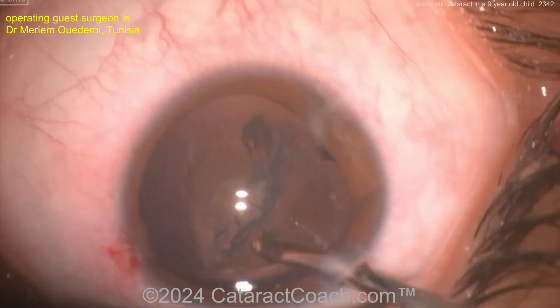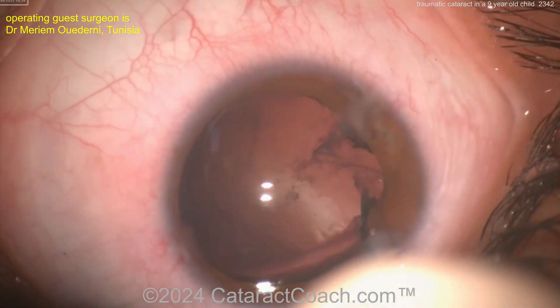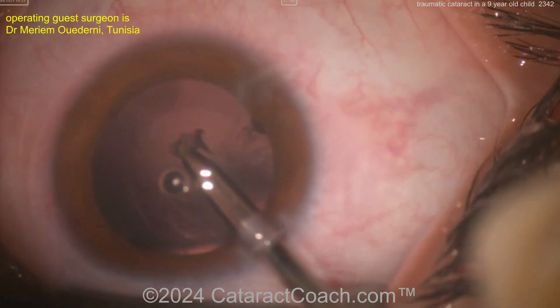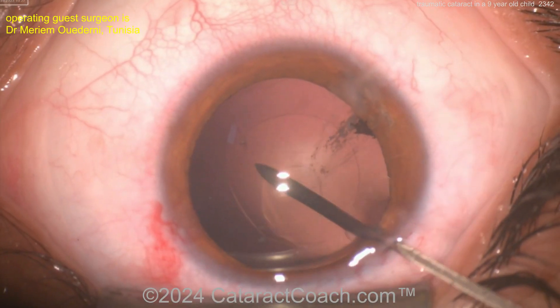On a young child, also remember the vitreous is thicker and more solid — the entire hyaloid face is pretty strong. Now let's assess the extent of the capsule defect. A little more viscoelastic — it actually looks pretty reasonable.